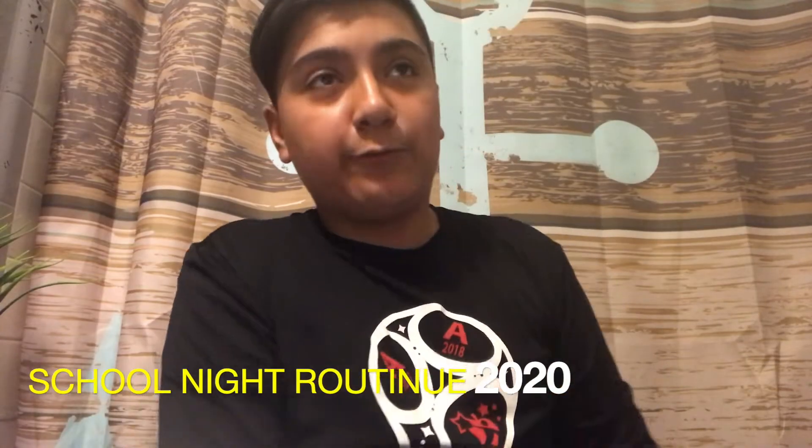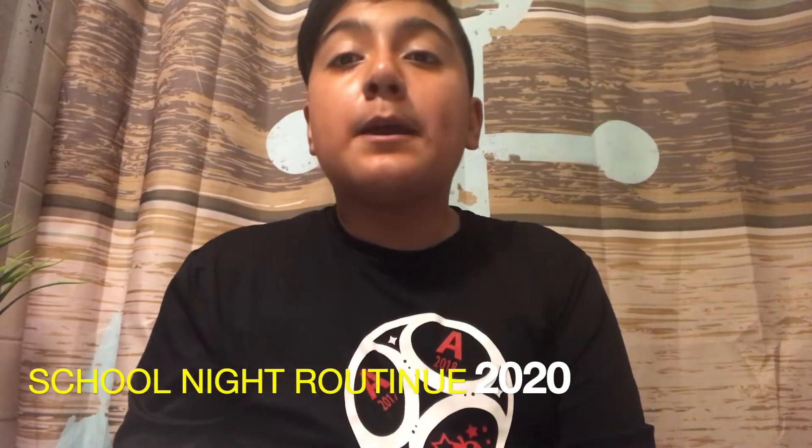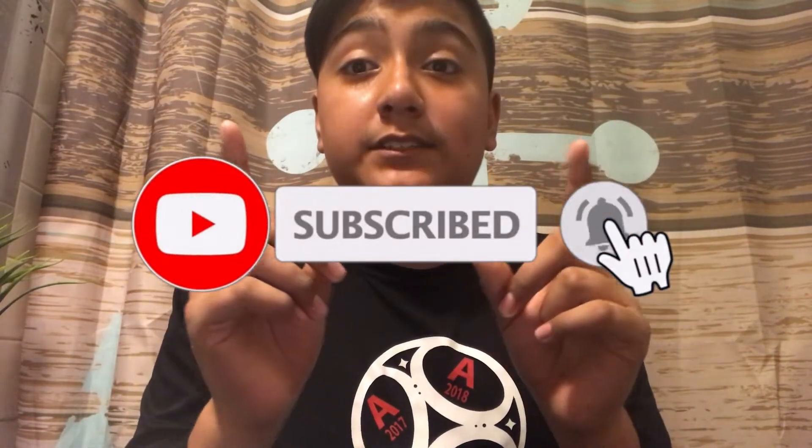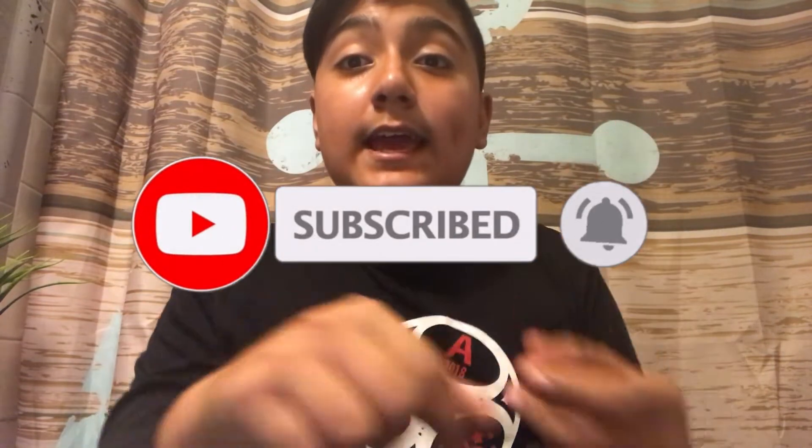Hey guys, welcome back to my vlogs. In this video we're going to be doing a school night routine 2020. I did one last year, but that was 2019. If you're new here, make sure to subscribe and turn on your notifications, and give this video a like. Now let's go on to the video.